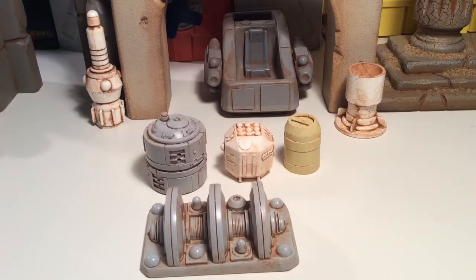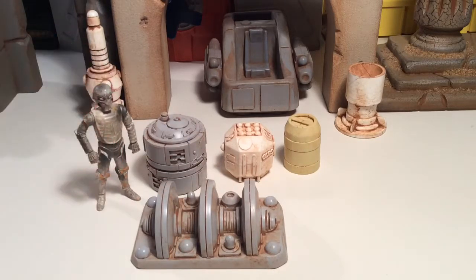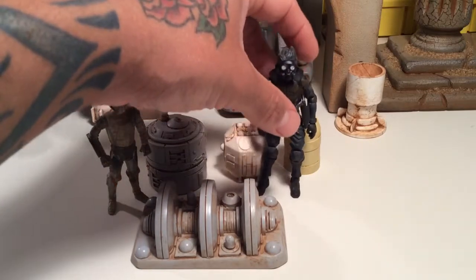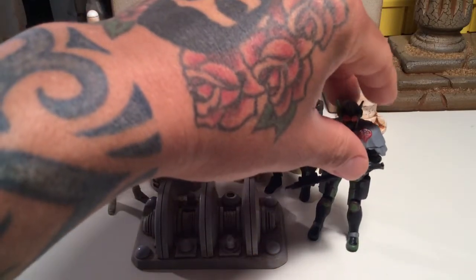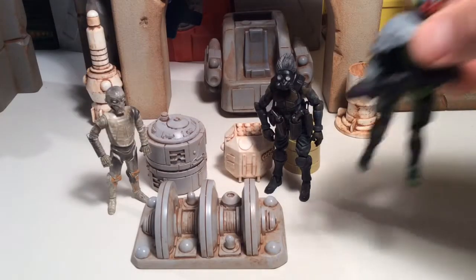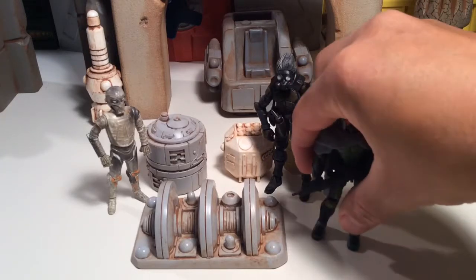I'm going to throw some figures up on here just to show you how in scale it is with most figures. There's the interrogation droid — that one weird, wacky droid running around Tatooine in Star Wars. Got him in scale right there. And then here's Jack from Acid Rain, and Swamp Rat from G.I. Joe. This guy's got a little wonky leg, but still a great figure, especially if you wanted to throw him in a space scene or a Tatooine type setting.